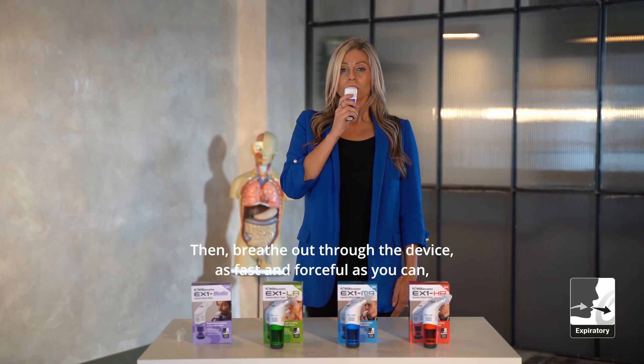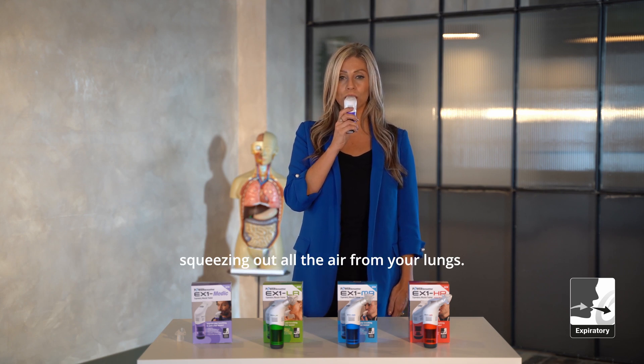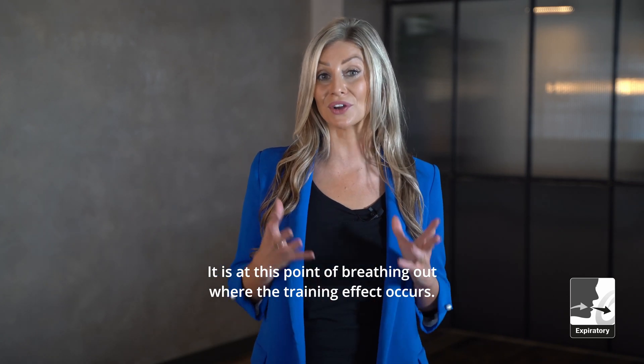Then breathe out through the device as fast and forceful as you can, squeezing out all the air from your lungs. It is at this point of breathing out where the training effect occurs.